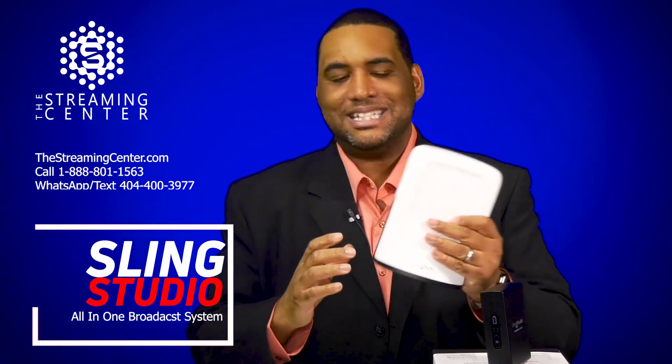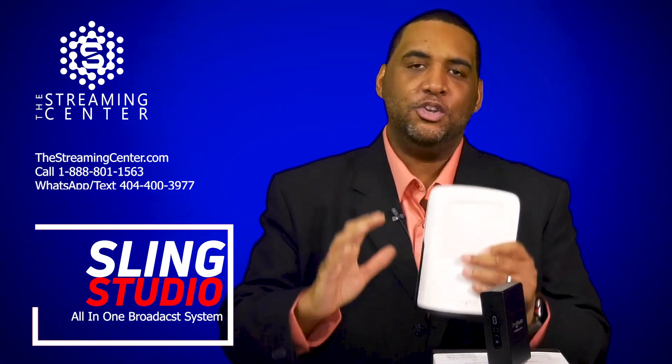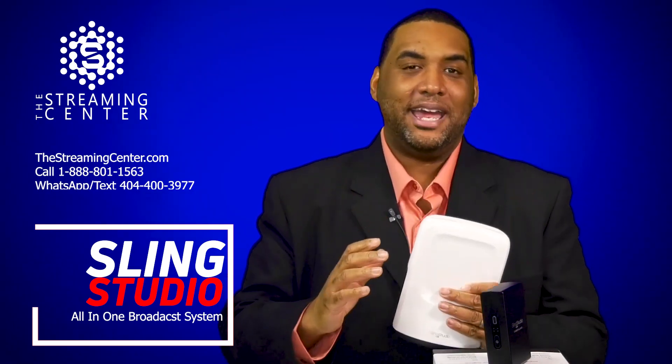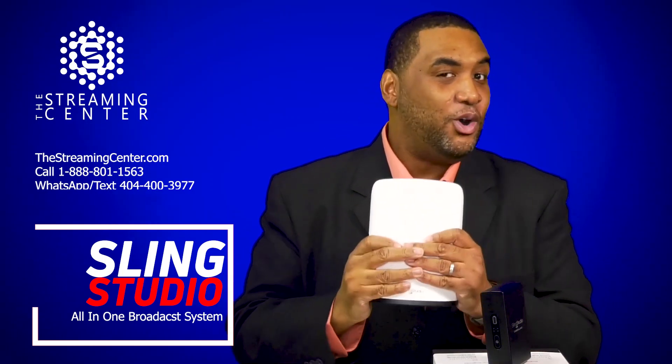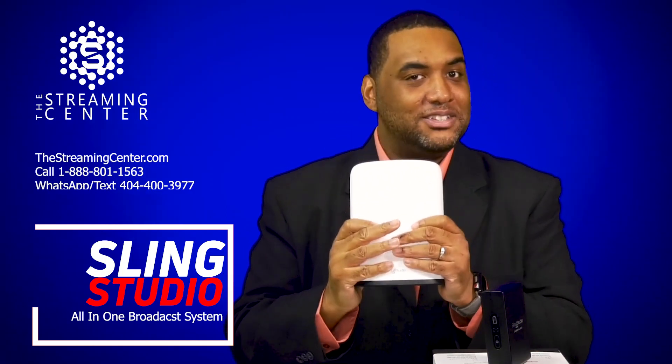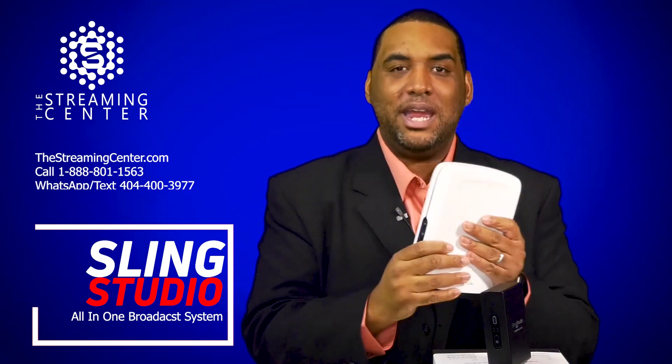This product right here is a beast. It has everything you would need to actually be able to produce a high quality broadcast with lower-third graphics with up to 10 cameras. You can even incorporate cell phone cameras into this device for your shots. So this is the Sling Studio Hub.